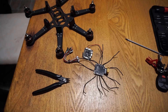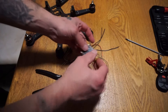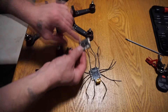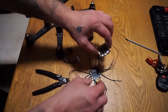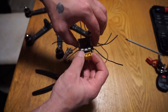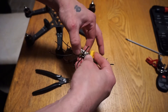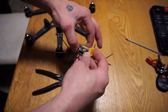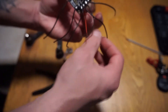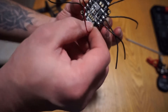The next thing I'm going to do is get my flight controller ready to hook up to the power distribution board. This is the way it's going to be mounted — the arrow is facing forward — and it's going to sit right on top of the board. I'm going to create just a little bit of space, about four to five millimeters, and bring the wire all the way around.